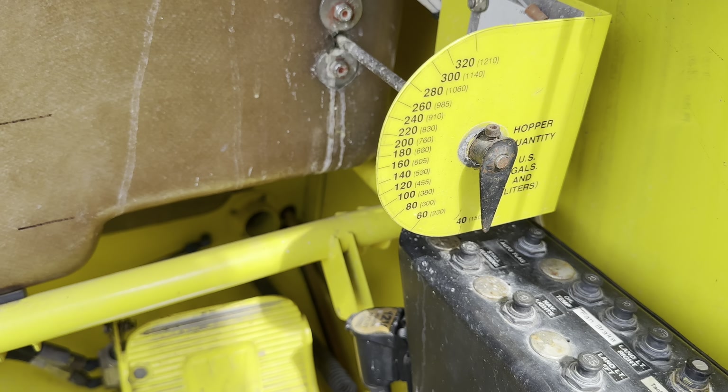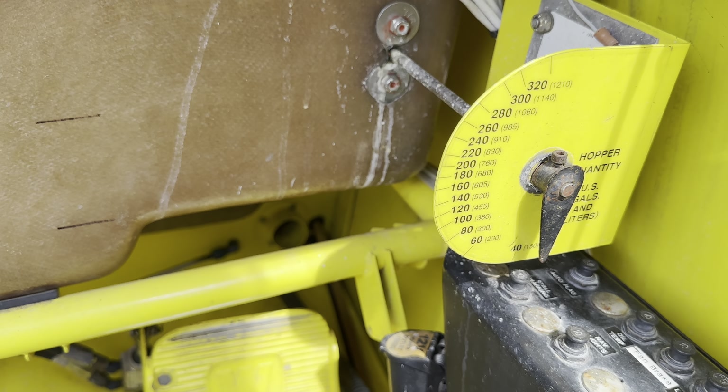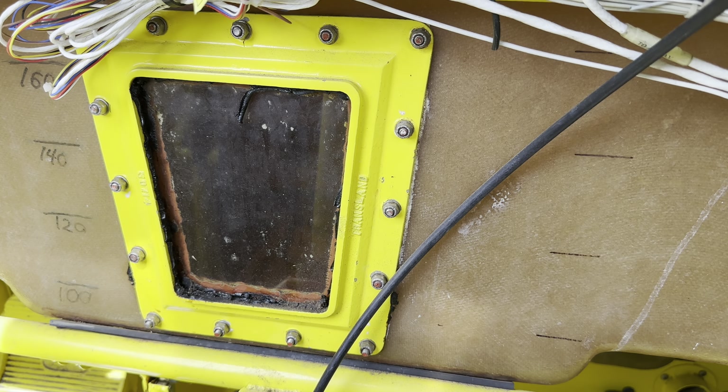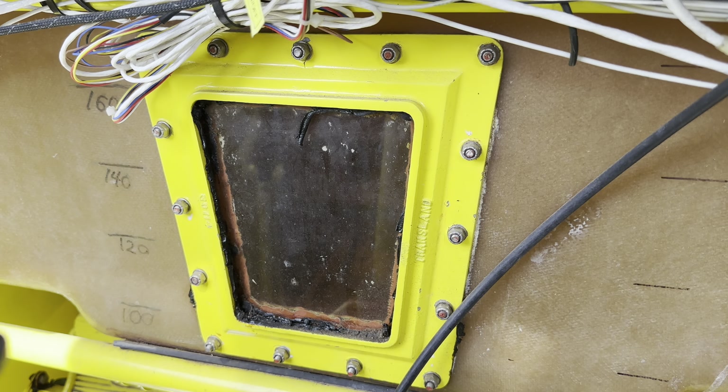You do have these clear sky-view panels up top which give you much better visibility when you're working a field. There's a hopper quantity gauge — that is a float-type gauge. You also have a visual indicator to see what's in your hopper, as well as markings on the side.